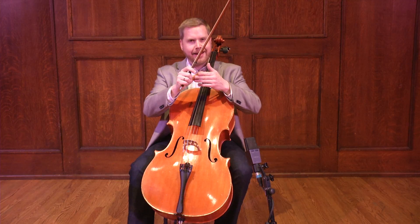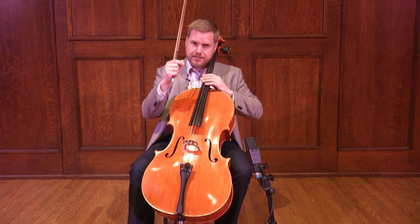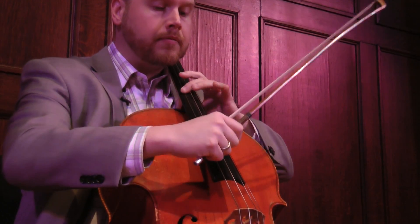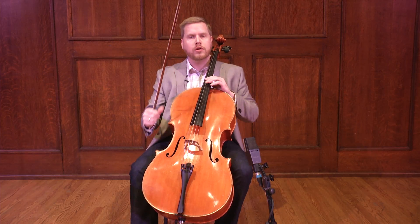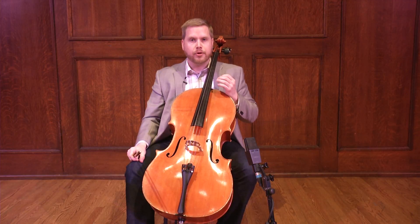Our thumb has a lot more padding on it, not quite as bony. And if you use the side of it with all of that flesh, you can really get a much more mellow and beautiful legato sound by approaching it that way.